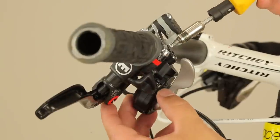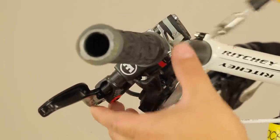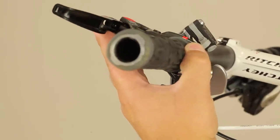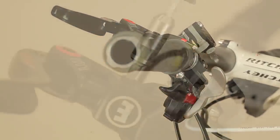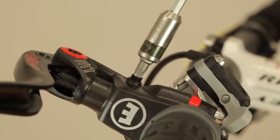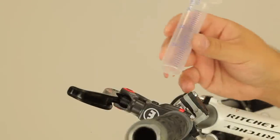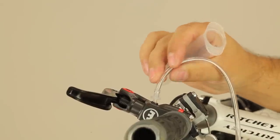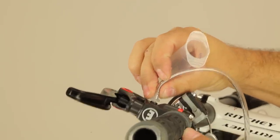Loosen the lower clamp bolt on the master cylinder and position the lever at an angle of about 15 degrees. Now loosen and remove the EBT screw and insert either a syringe without piston or the tube of the pro bleed kit, hanging the bottle from the handlebar into the EBT port.